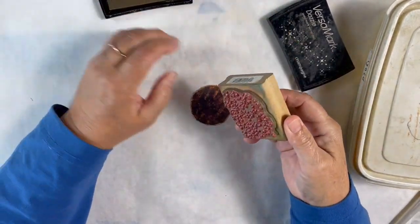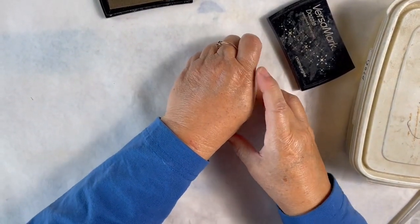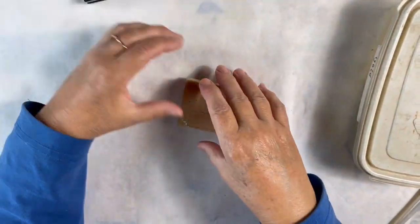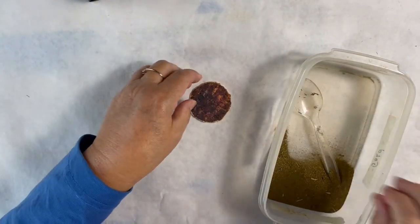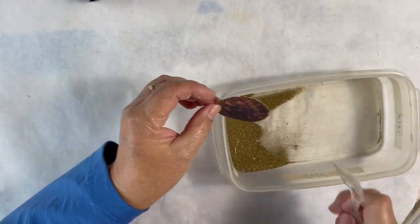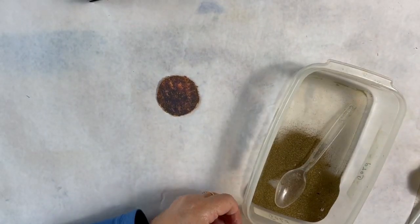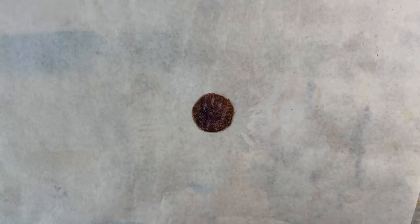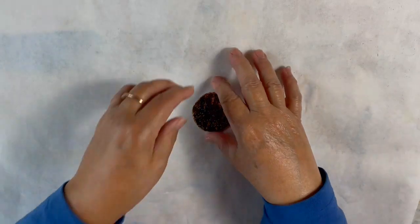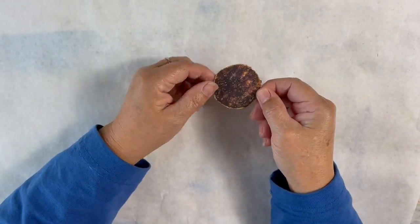I'll get enough VersaMark ink on it and stamp it right onto my circle, then sprinkle my embossing powder on it and heat set that. Now it's very subtle, but if you touch it you can feel it and you can also see the gold specks in there.